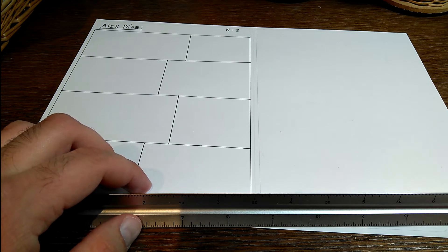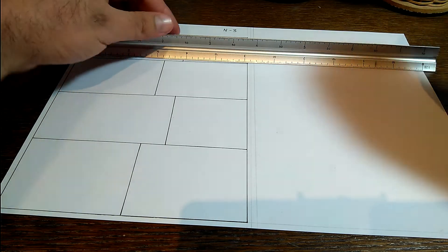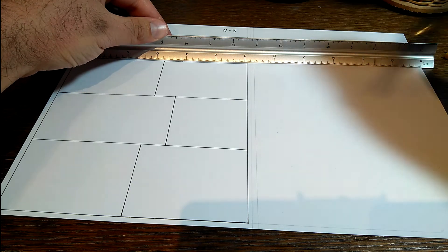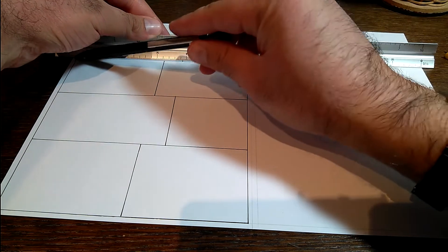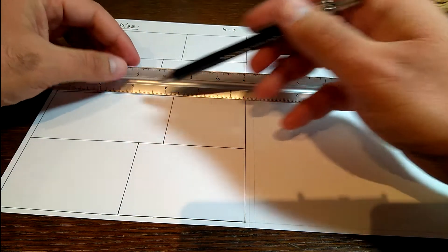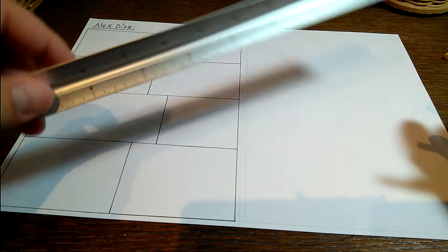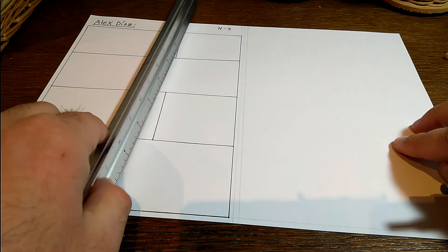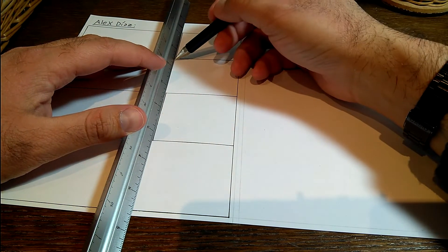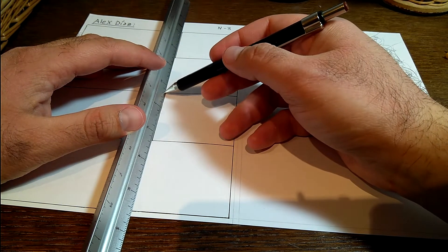Luego, con la misma técnica, lo que hago es hacer líneas rectas que serían las viñetas: una, dos y tres. Y lo mismo por el otro sentido, haciendo lo mismo: una aquí y otra aquí.